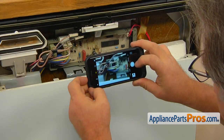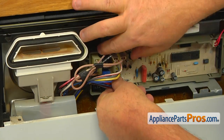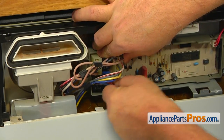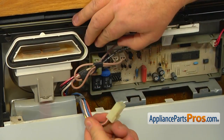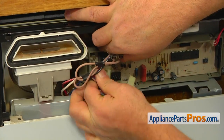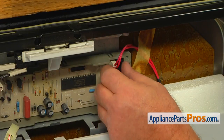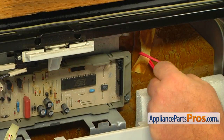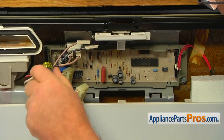Disconnect the two flex connector plugs and put away the control panel. Take a picture of the control connections just to be on the safe side. Disconnect the three four-wire plugs on the left. Remove the two red wire plugs on the right.